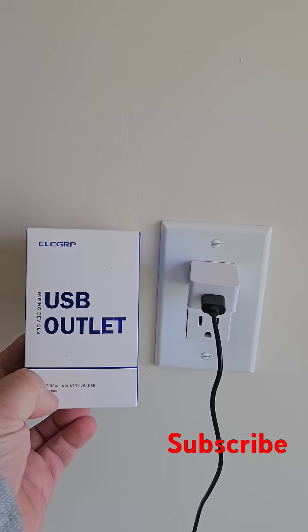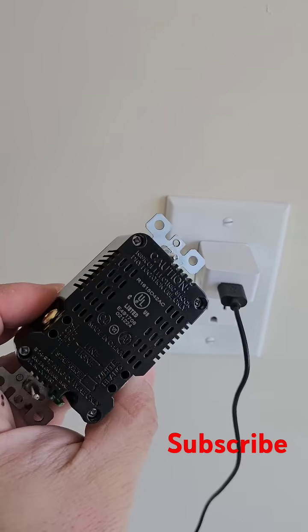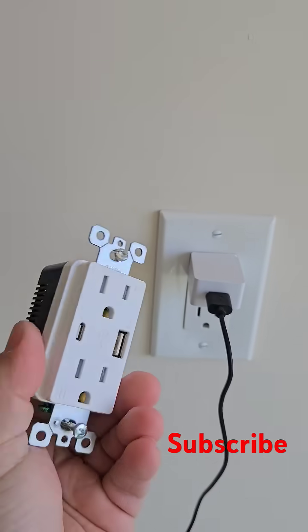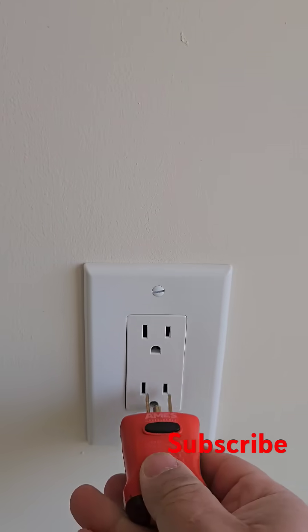Welcome to Protect My Home — please subscribe. Today I'm installing a USB outlet. As you can see, it's a little bit deeper than a regular outlet because it has a built-in transformer for low voltage.